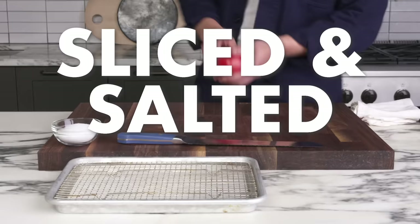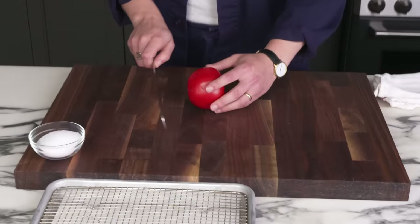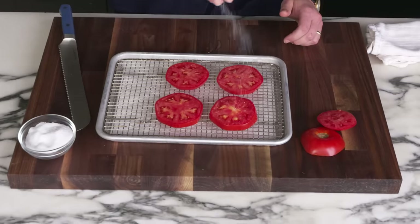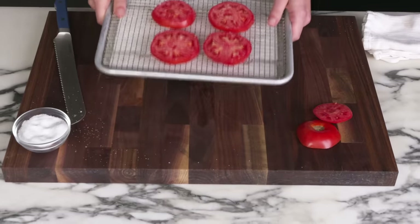If this was a peak summer tomato, I'd be perfectly happy eating it this way. Sliced and salted tomato: a little salt goes a long way. We're going to slice this with a serrated knife, which is often easier. We're going to place our slices on a rack, hit both sides with a little salt, and let it sit for 15 minutes or so to get some of the water out before we dig in.